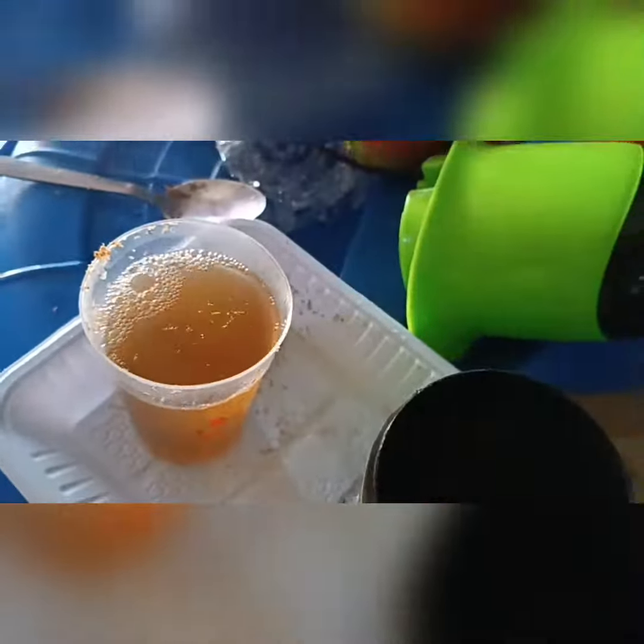Give it a good stir so the chamomile can infuse its aroma into the water. Keep stirring — you might have to allow it to sit for a while. Get your seal — this is what I have at home so that's what I'll be using. Stir again before you seal.